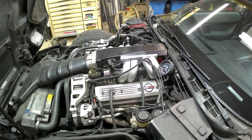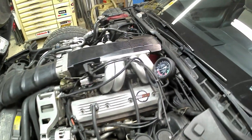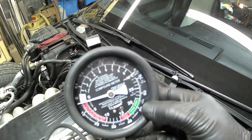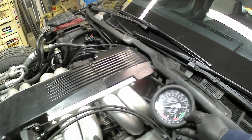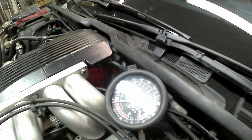Okay, we're up and running. There's actually a vacuum — you can see that there. At idle it's nearly half, just a slight vacuum.